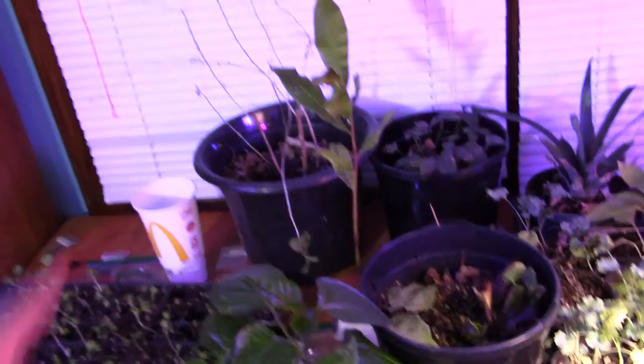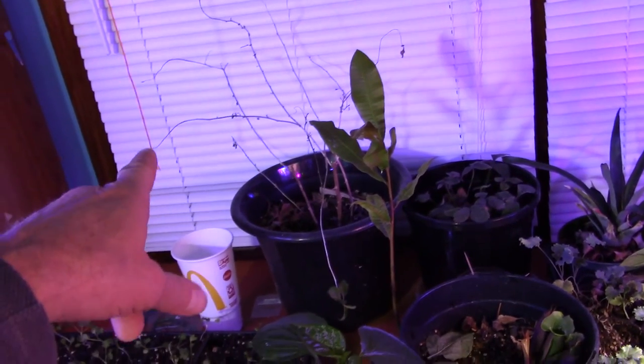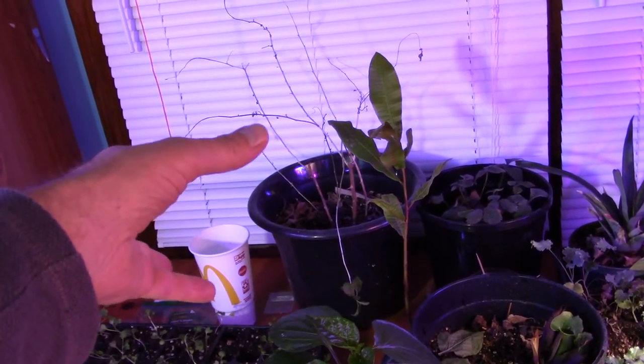Everything's coming along just fine, except for the goji berry. I don't know what happened there, but I think I'm going to take a few of those branches and put them on the cloner.